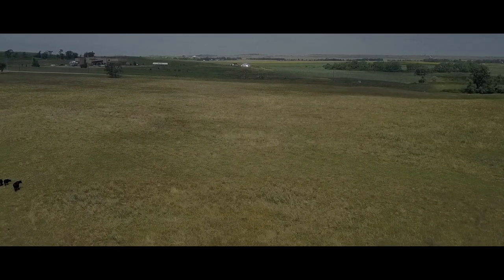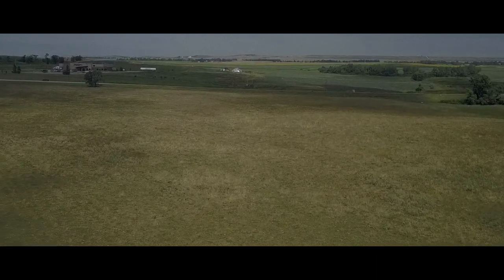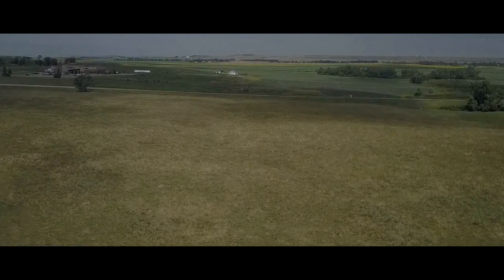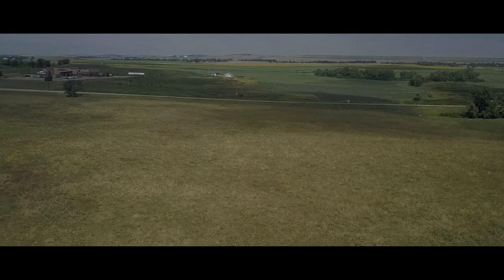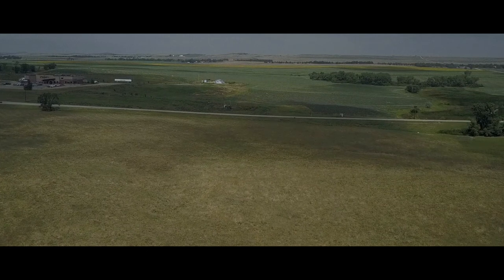Growing in this environment when we first started was tricky. It had been farmed before, and if you look around surrounding us, that is what we converted it from — basically a large conventional farm. Sunflowers, soy, corn, wheat — those are the commodity crops that are being grown around here.